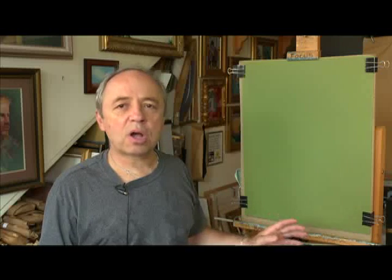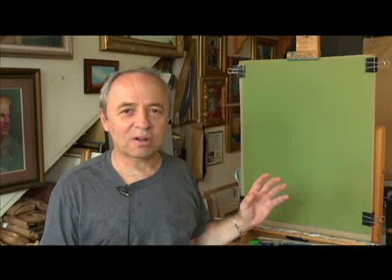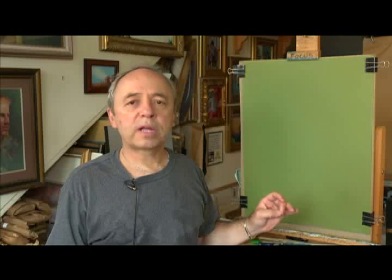Pastel is not chalk. For three dollars you can buy fifty sticks of chalk. Pastel is a high quality art material that has a very long life if framed properly under glass.